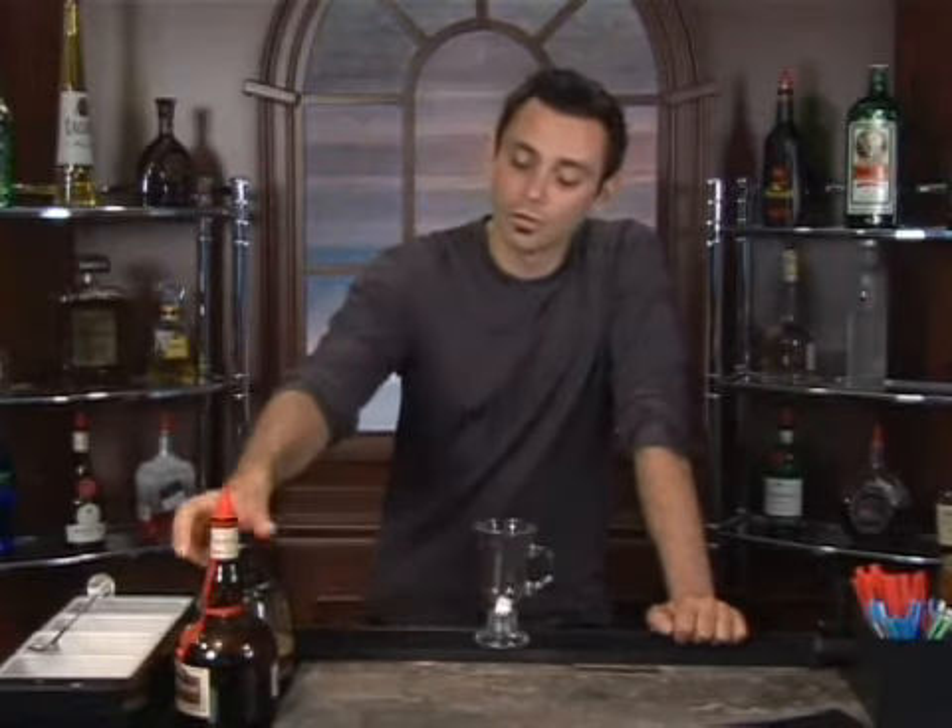Today, I'm going to demonstrate how to prepare a French coffee. Now, you're going to want to start this off by taking a sugar cube and just dumping it into your coffee mug. From there, we're going to add in our base ingredient, which is going to be Grand Marnier.